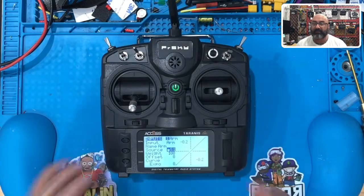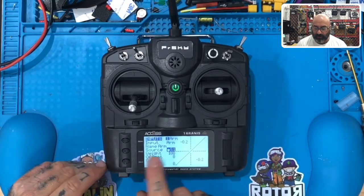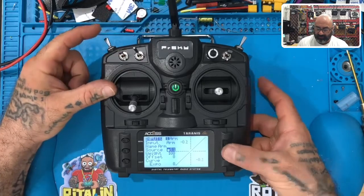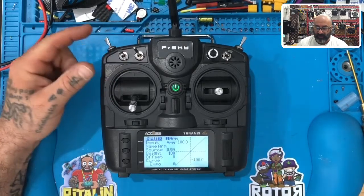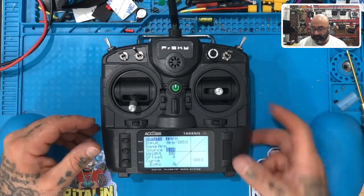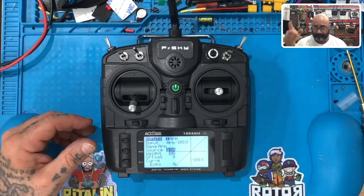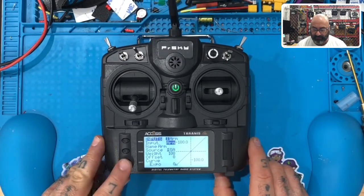There's ARM — this is basically our arming switch. Now I'm going to set this radio up as if it were mine. First, I want to set my source, which is going to be SA. To do that, click the button — it starts blinking — I'm going to flip SA. Once it's done, hit enter to stop it. Sometimes when you click to enter you'll accidentally scroll left or right, don't worry about it, just do the process again. Anyways, SA is set. Hit exit.